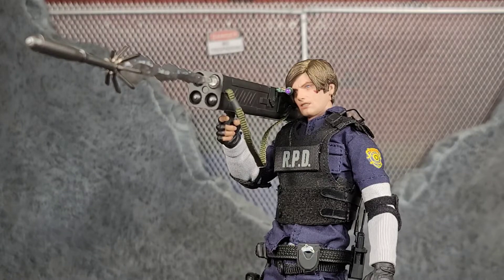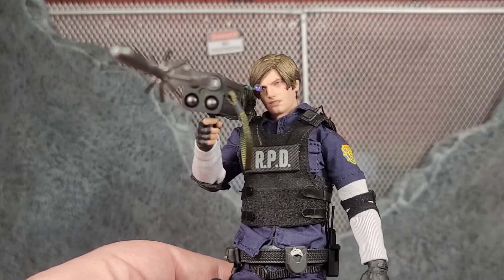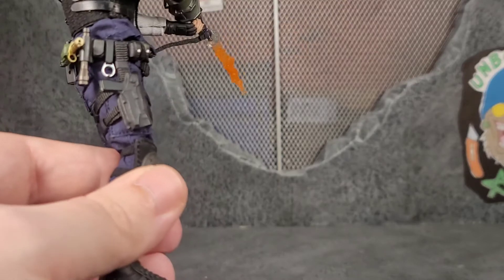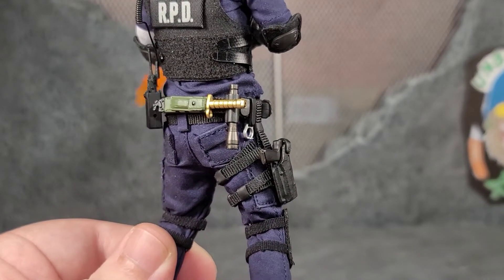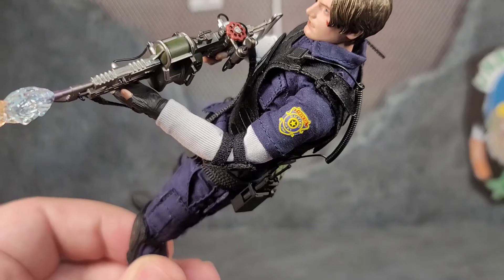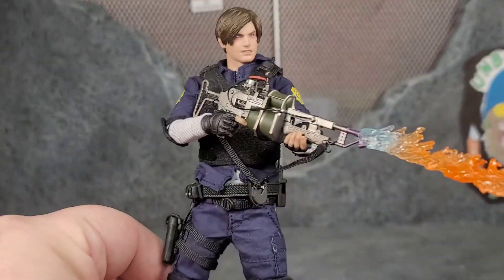Leon holds the rocket launcher very well, and the rocket being shot out looks great. I really like the optics on the rocket launcher and how he can actually lean in and utilize them. Leon with the flamethrower looks super badass. As I'm looking at him holding these weapons with that battle-worn head, I don't even know which one I want to utilize — they're both really awesome, and I love all the accessories. I actually equipped his pistol in the holster, got the flashlight on there, his combat knife, the radio with the wiring, and it actually clips onto the vest. The detail is amazing — this is an amazing looking figure.